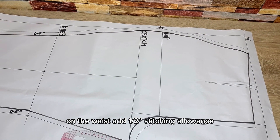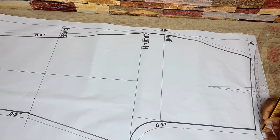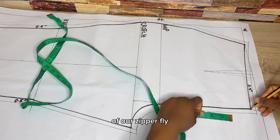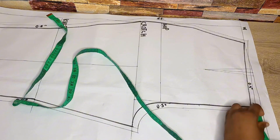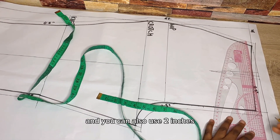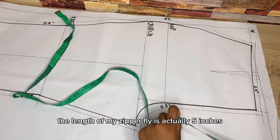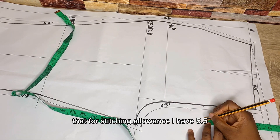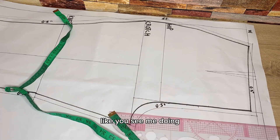On the side front I'll add half inch stitching allowance — you can use one inch if you want — marking all the way through and connecting. On the waist, add half inch stitching allowance and connect. After marking all stitching allowances, the next thing is to place the zipper fly length. Starting from the point indicated, I'm using a length of five inches. For the width of the zipper fly I'll use 1.5 inches — you can use two — and connect it into the waistline. With the extra half inch for stitching allowance above the waist, I have 5.5 inches total.